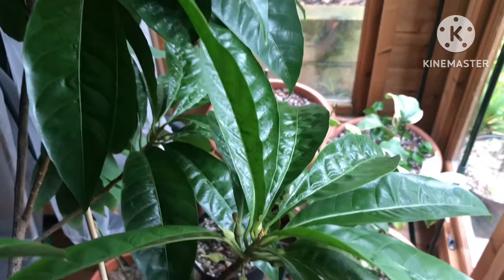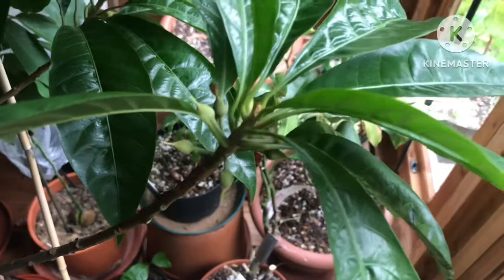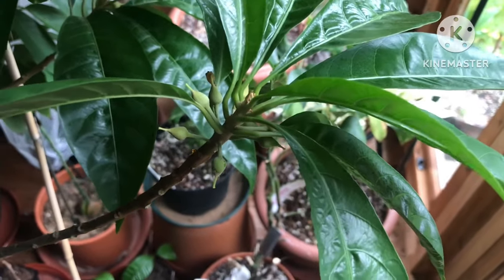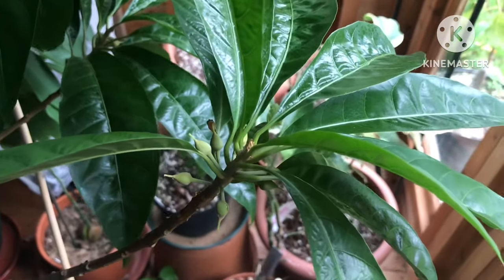Hello everyone, it's Bret here, Lionheart 84. Just a brief look at my Canistelle Puteria Campeciana. It's a grafted tree, and the variety is Bruce.